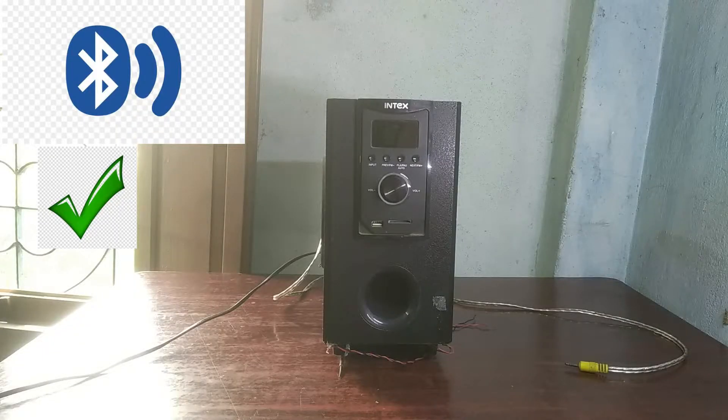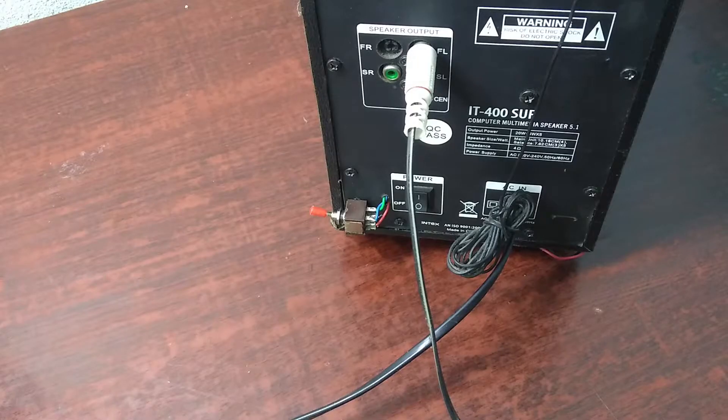Now it is ready as a Bluetooth supported subwoofer. So let's check it.